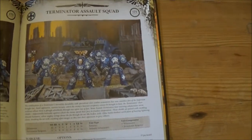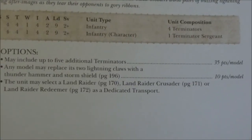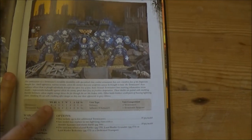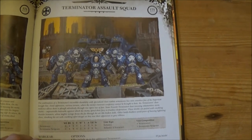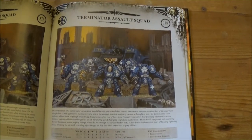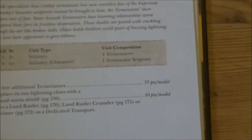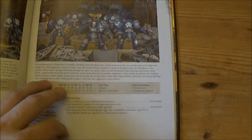They have changed Terminator squads — they've lowered their base points, however the upgrades look like they cost a little bit more. I think you end up paying around 400 points for a five-man squad with Thunder Hammers and Storm Shields, which is actually quite nice because it used to be over 400 points to get that sorted. The standardized Terminator cost is down to 35 points each — very much like the Grey Knights one where you're just paying for the weapon upgrades you want.